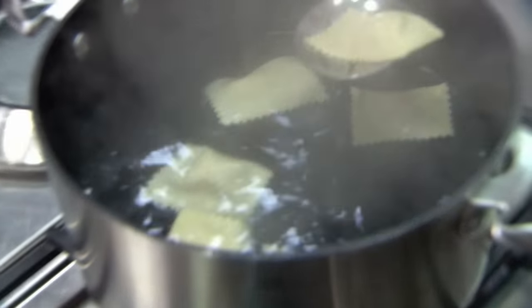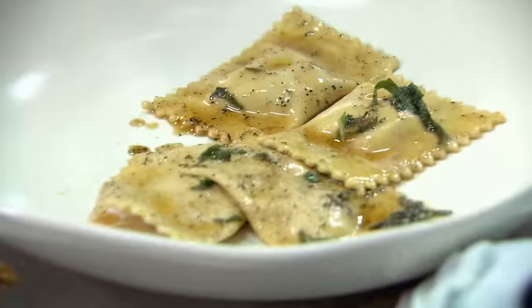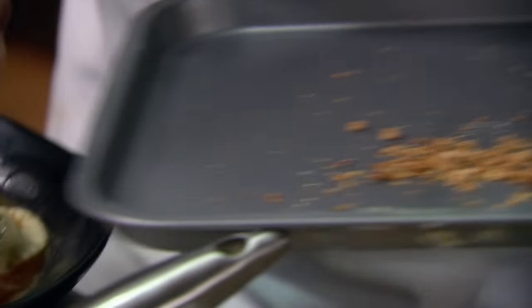I've left the pasta to the last possible moment. I tossed the ravioli into the burnt butter sauce and plated up as fast as I can. Make sure everything's on there!